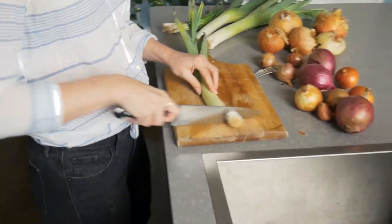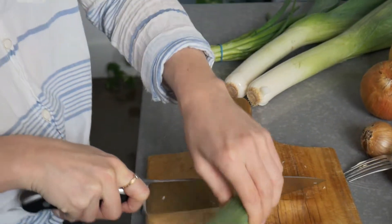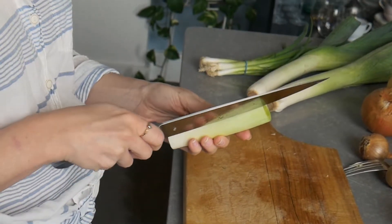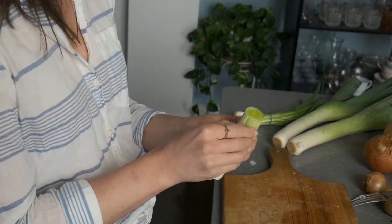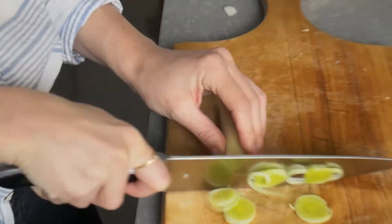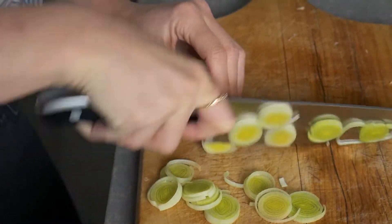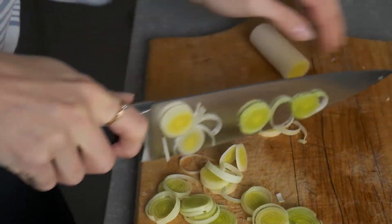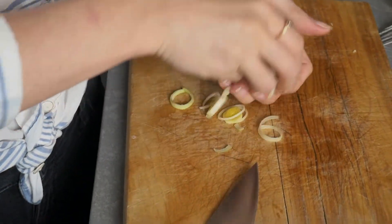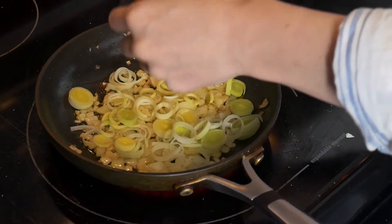You're going to cut off the very end and then cut the top right before it starts to become the actual dark green part. Make sure you clean them well because they can have a lot of dirt in them. I usually peel back one layer to get to the freshest layer. Then literally just chop them into little slivers. You could probably roast these whole and they'd be really good, but chop as many as you want — they look like little tiny onions.